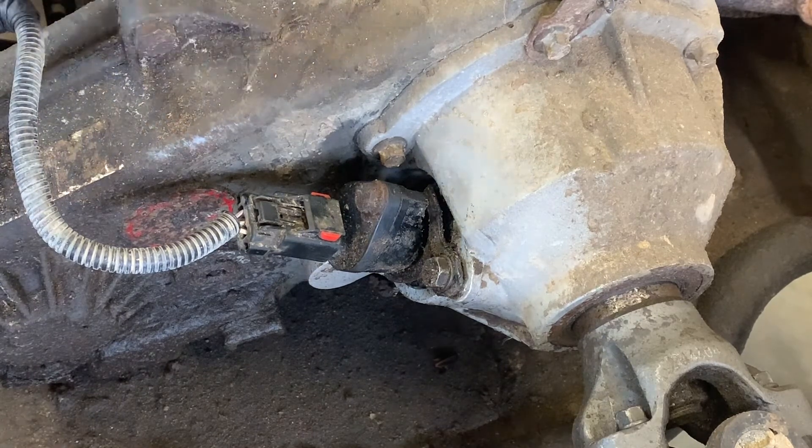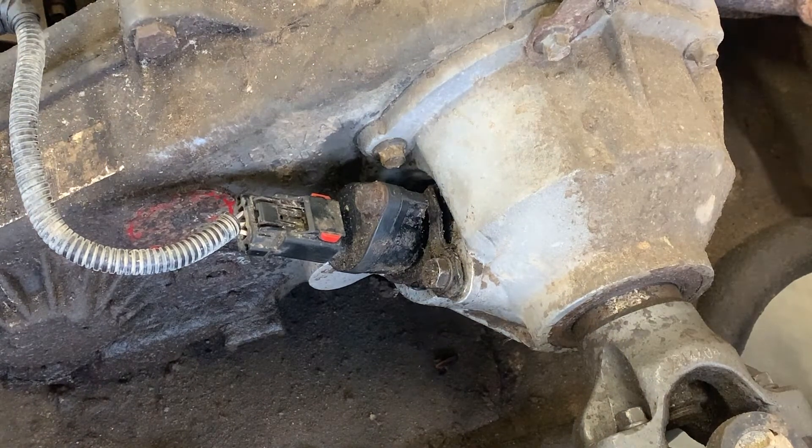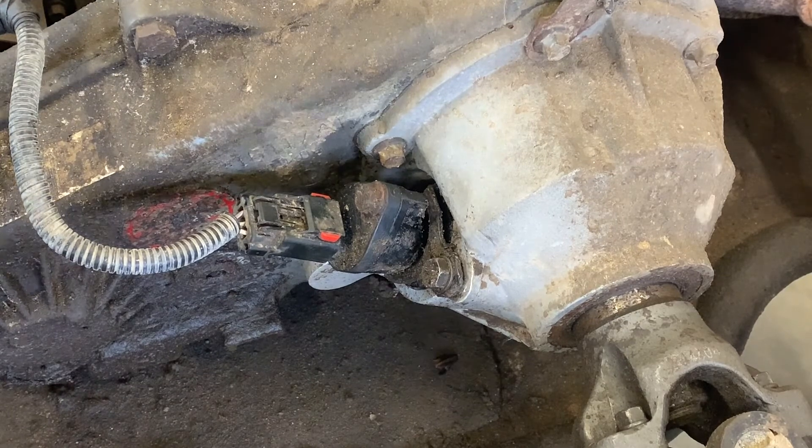This is a 99 Jeep TJ. I'm sure it's like that on a lot of different transfer cases. Alright, thank you for watching.